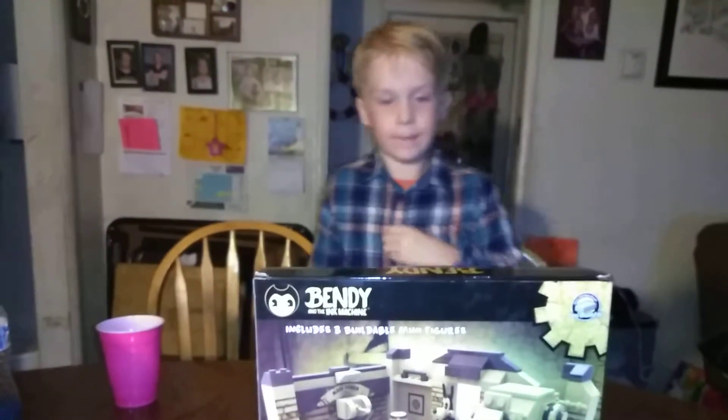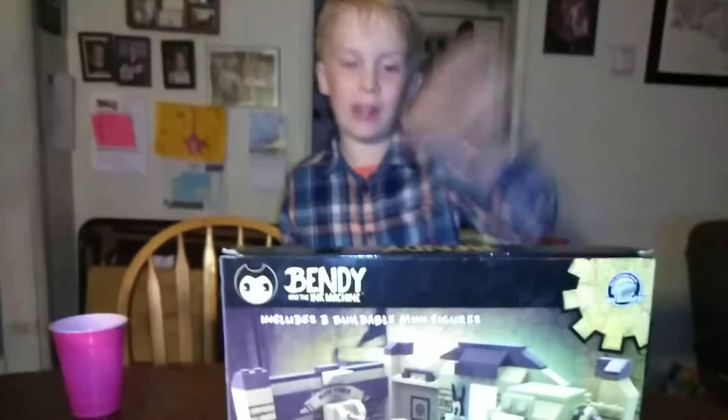Hey guys, what's up? Today we're going to look at this thing.